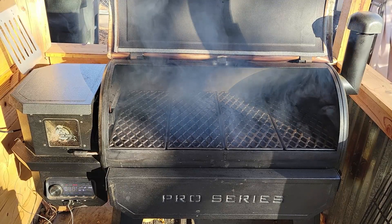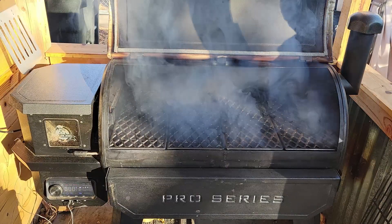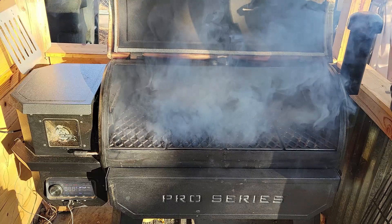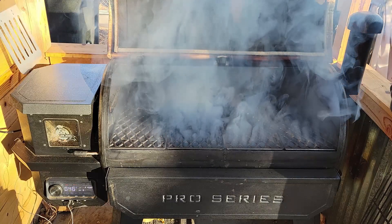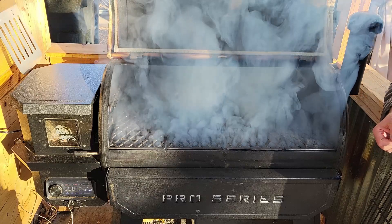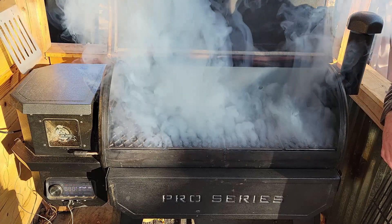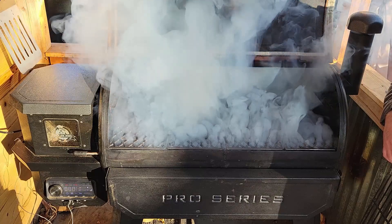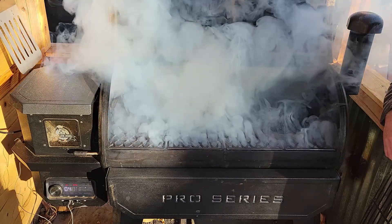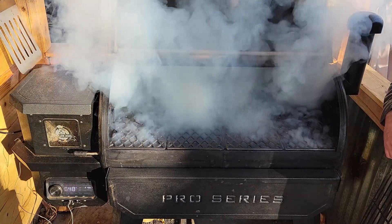I've got it going — we fired it up and it's getting hot. I'm going to go ahead and let it get up to temp. I set it for 300 degrees because it's cold out here — I want it to get up to about 250 inside the chamber. You can see the smoke rolling right now. We want to let that dirty smoke clear out of there and once we start getting some clean smoke, I'm going to go ahead and put some biscuits on and see if we can find a hotspot.